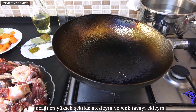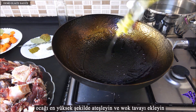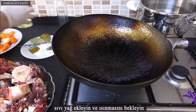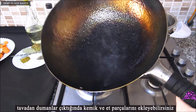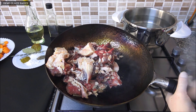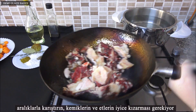You can now proceed to the cooking phase. Fire the stove to high heat and add the wok pan. Add oil and let it warm up. When fumes come out of the pan, add the bone and meat pieces. Stir at intervals — bones and meat need to be well browned.